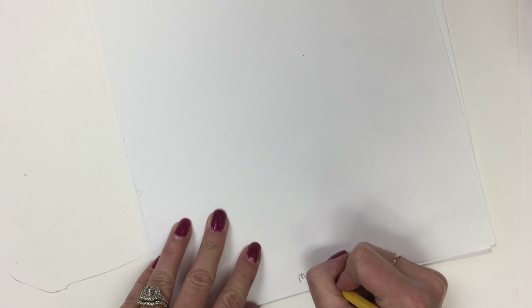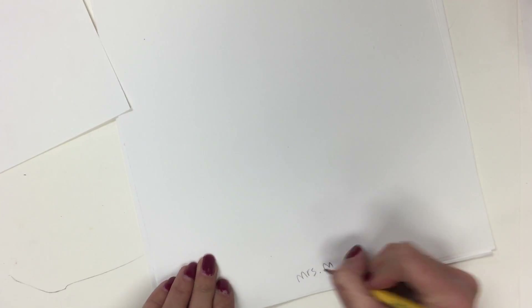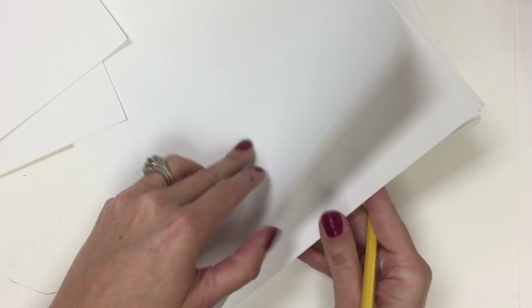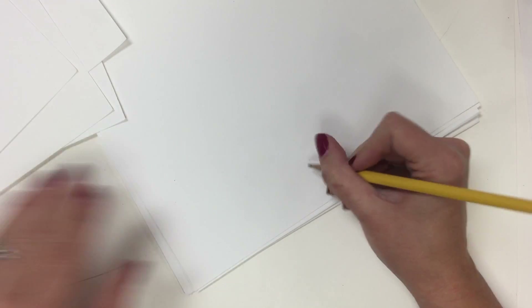I'm going to grab five sheets of paper and put my name on each one. You can just write it at the bottom right in the center. We're going to make five copies of this and then add to it from there.